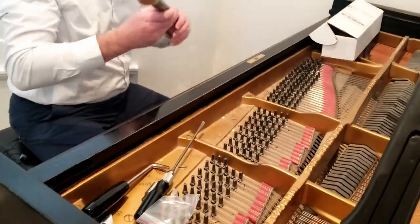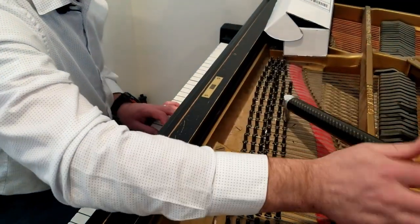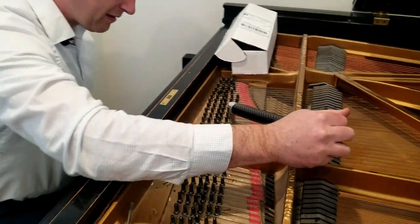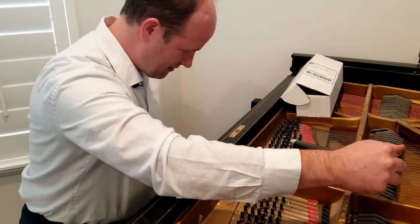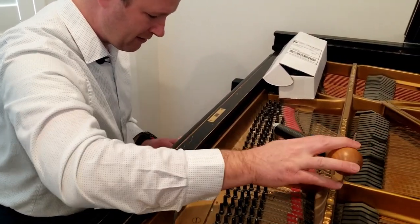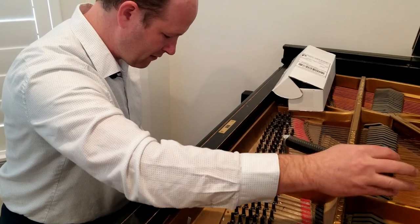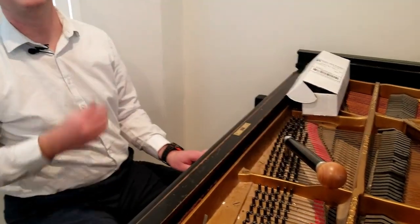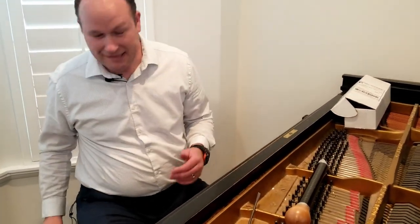Let me show you how to use this in action. I'll pick middle C — a good place to start. I'm on the left string, and I'm going to detune it, knock it flat a little bit. You can hear that sounds kind of like a honky-tonk piano. Now I'm going to slowly pull it into tune — that's a lot cleaner. I didn't change the other strings, but that's the idea of how you use this tuning hammer.